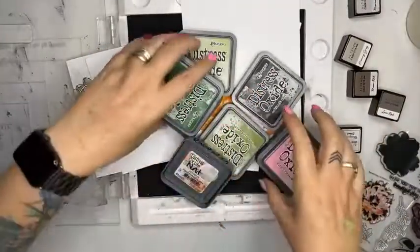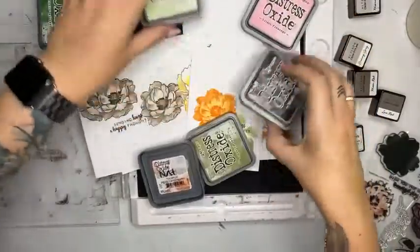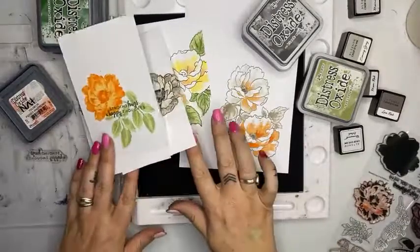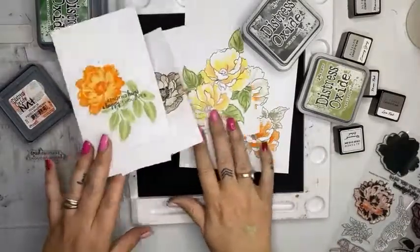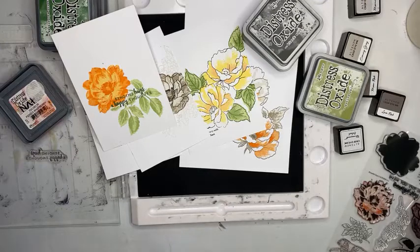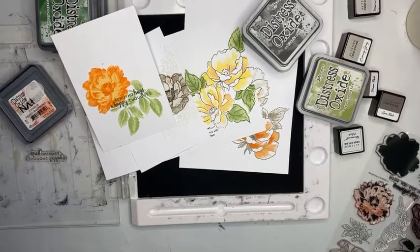Ladies, thank you so very much for joining in. I appreciate your patience with all my waffling on. I'll put some photos up of these cards and as per usual I will link up exactly what I have used so you'll be able to find it nice and easy. Hope you're all having a fabulous day and I will see you back here at 4:30 for another free live mini class. See you soon, thank you.